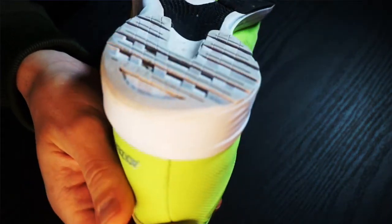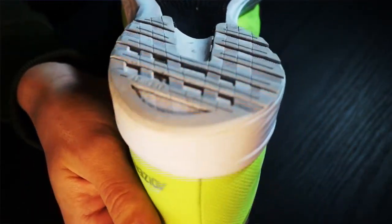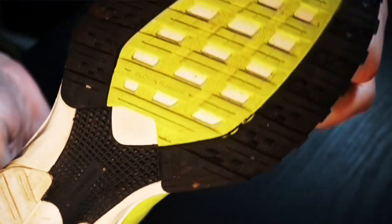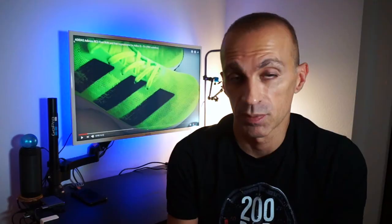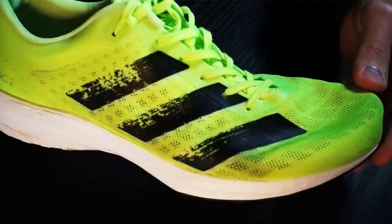The outsole is still perfect — no signs of wear and the grip is still good. My gait is pretty much neutral and I run a lot on the treadmill, but the result is great compared to other shoes used in the same conditions. The wide heel area provides good stability even for a shoe made for running fast.